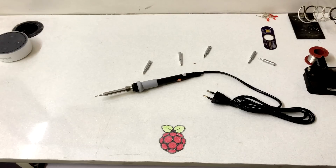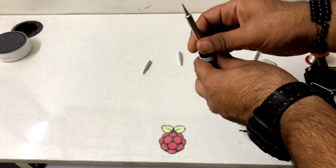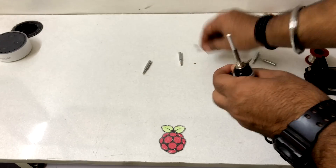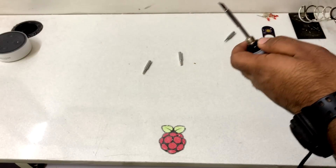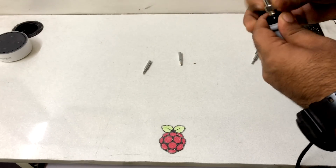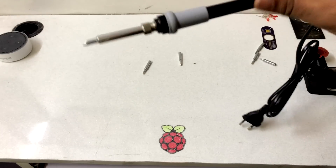Changing the bits is also very easy. You just have to unscrew the tip, the bit comes out, and then you put on another bit on top of the heating element — which is the actual filament — and screw it back. That's how you change the bit.